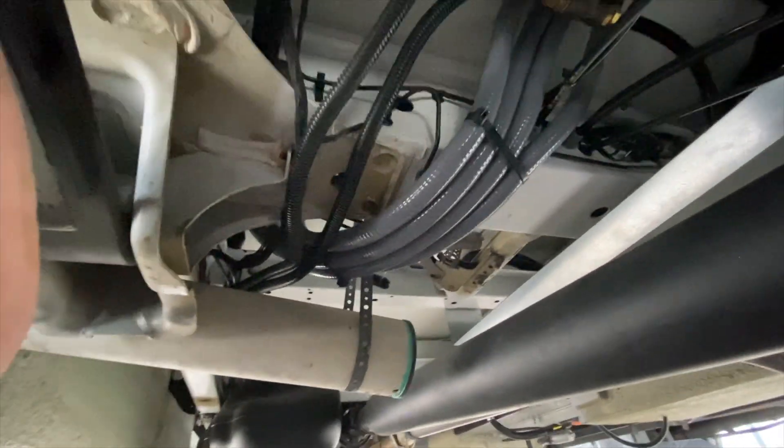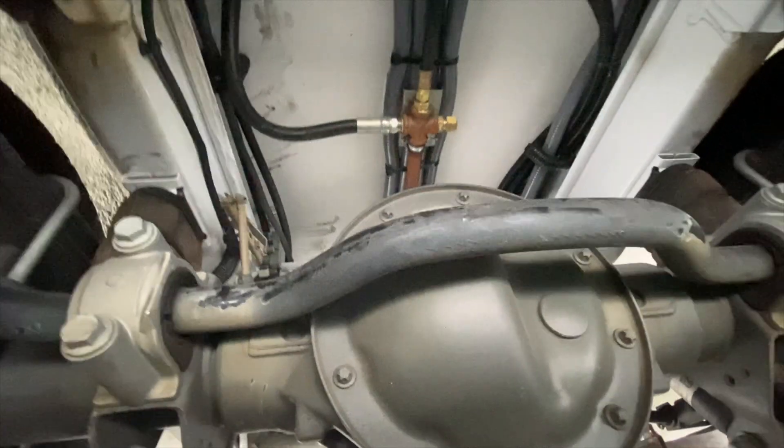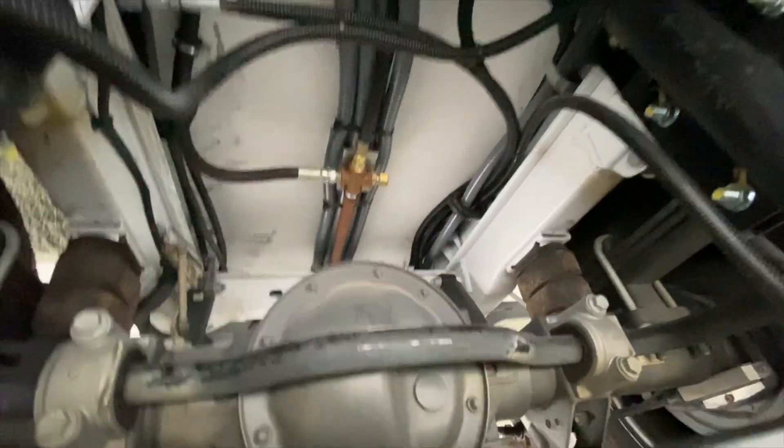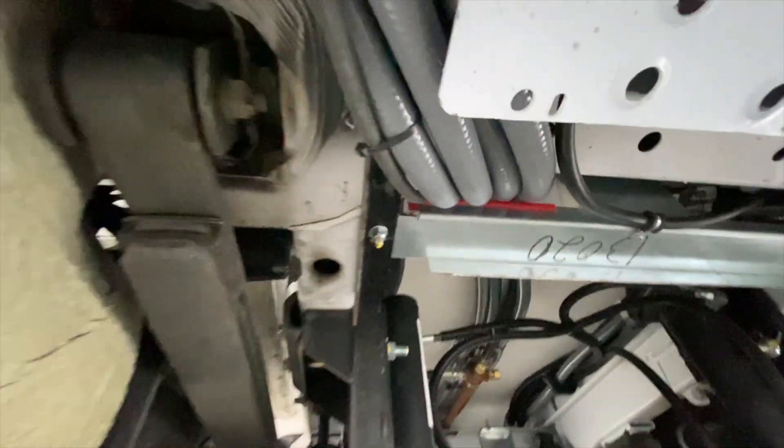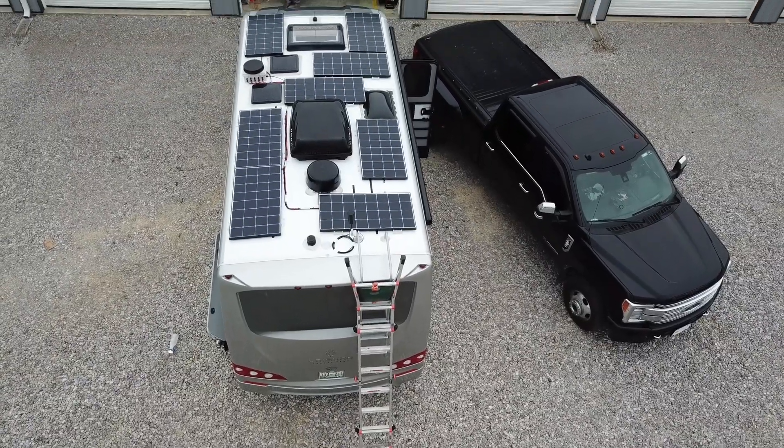Just like with everything else, Mike is very particular — he normally runs all electrical wiring through the coach or on the inside of the coach. However, in this case it would have been in the living space, so they ran the electrical, the solar, and the DC tie-in to the original battery bank all through conduit on the undercarriage of the coach. They secured it appropriately, foamed and sealed each end.